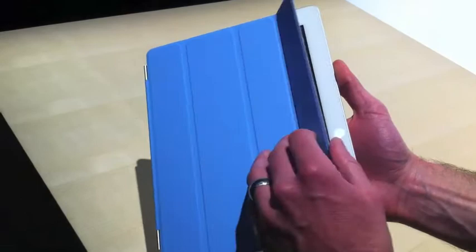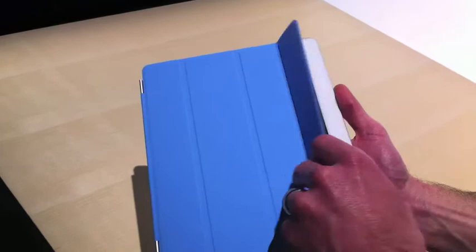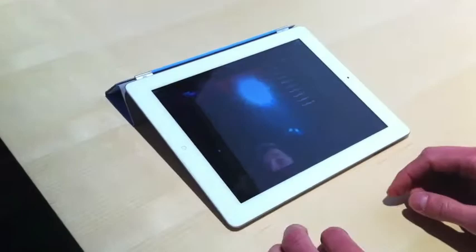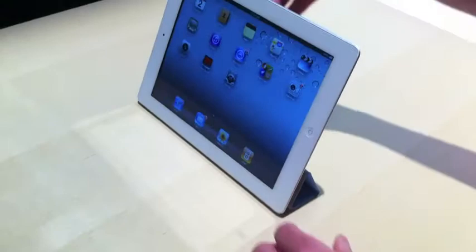There's also the ability for the cover to wake and sleep the iPad 2 automatically. When you peek inside, it automatically wakes up; close the cover, and it automatically goes to sleep. You can roll it up to use your iPad 2 for typing — this is a great position for typing. Or if you want to watch a movie, you can use the Smart Cover to prop it up like a stand.